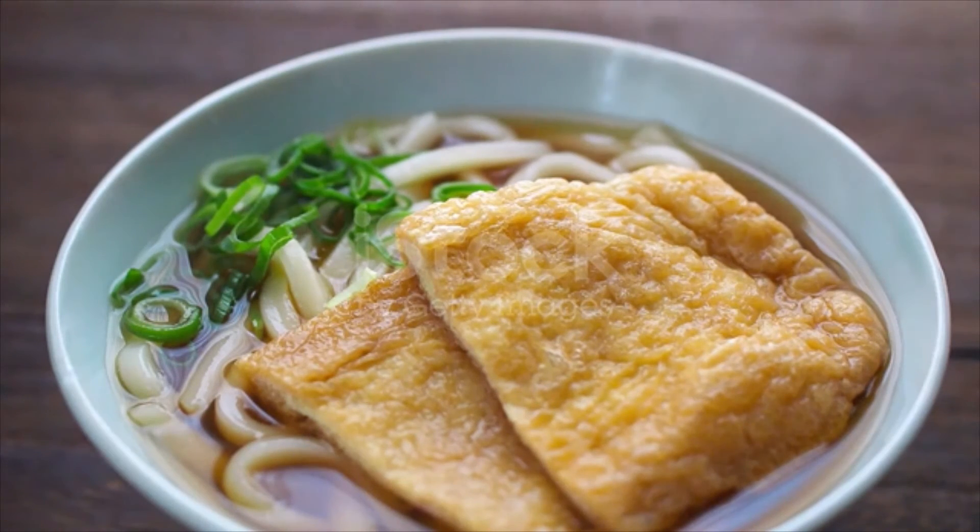To prepare toppings, squeeze excess liquid from the inari age, or you can keep it as is. Cut the green onion into thin slices. Slice the narutomaki fish cake into 1/8 inch (3 millimeter) slices.